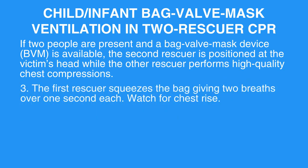Step 3: The first rescuer squeezes the bag, giving two breaths over one second each. Watch for chest rise.